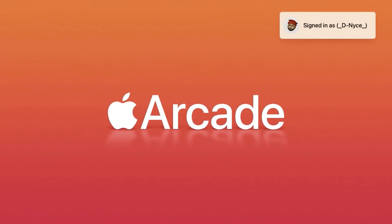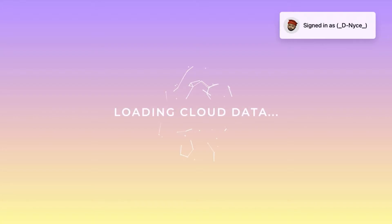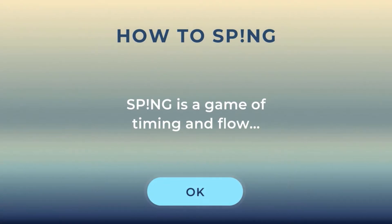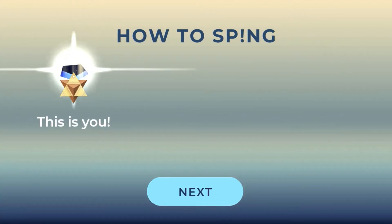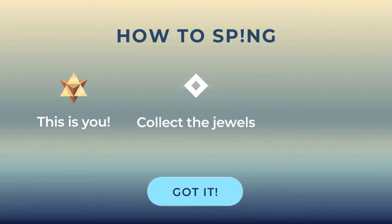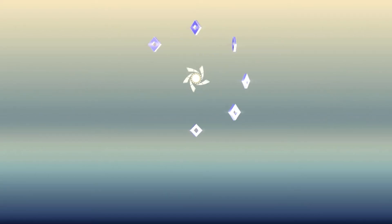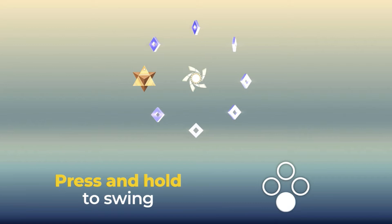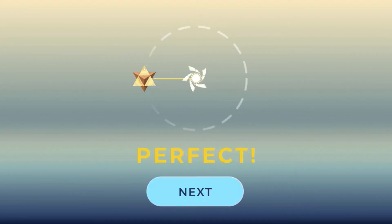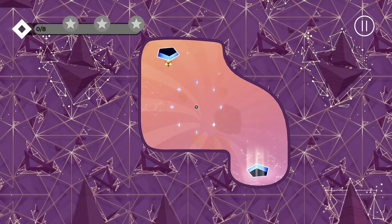Hey guys, DC here and this is my review of SPING on the Apple Arcade for Apple TV. The game is loading up here. We have an intro - how to SPING - and now we're getting a little bit of a breakdown. We're a star-shaped figure and we're supposed to collect the jewels by spinning around anchors.